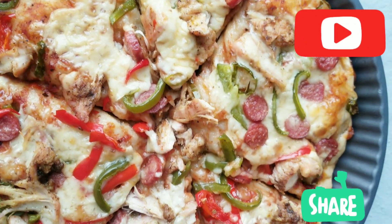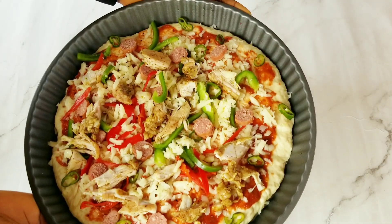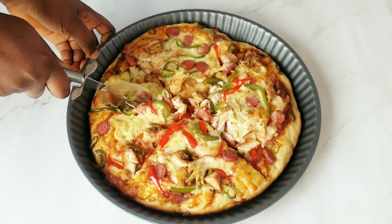Hi everyone, welcome back to my YouTube channel! Today we are making pizza. By the time you're done watching this video, you're going to be amazed at how simple it is to make really yummy pizza. So yes, let's dive into it.